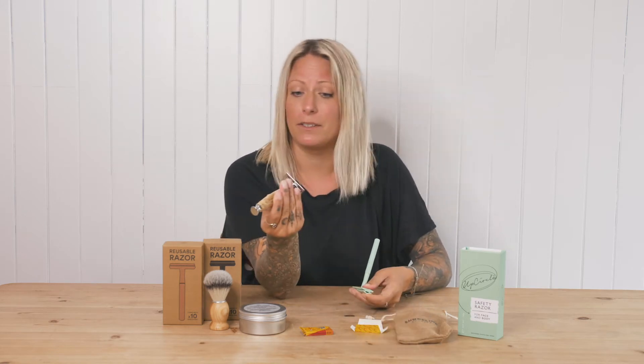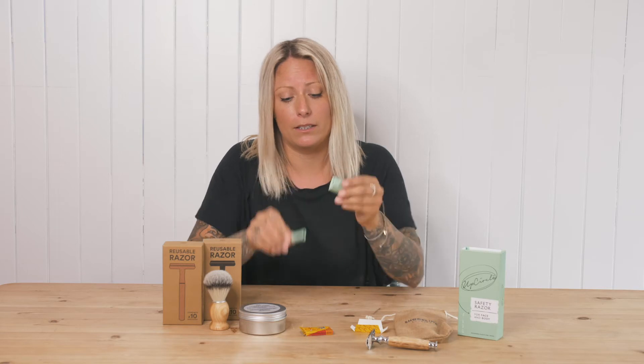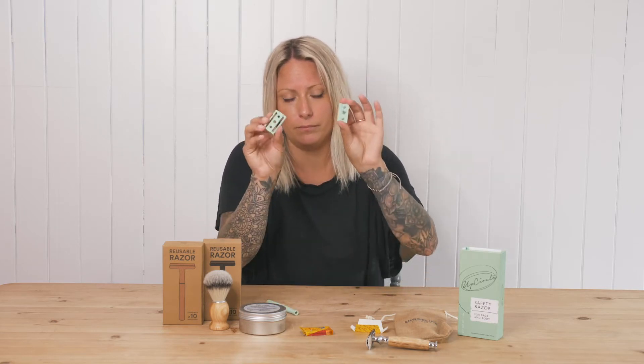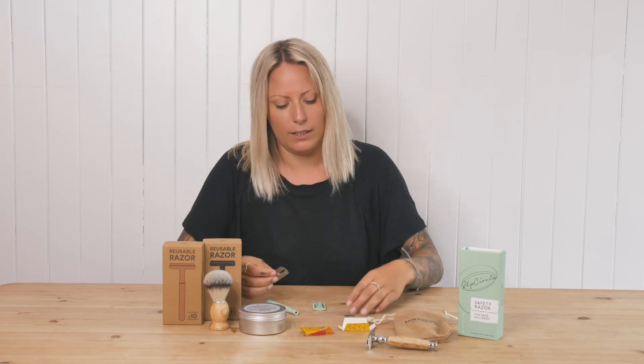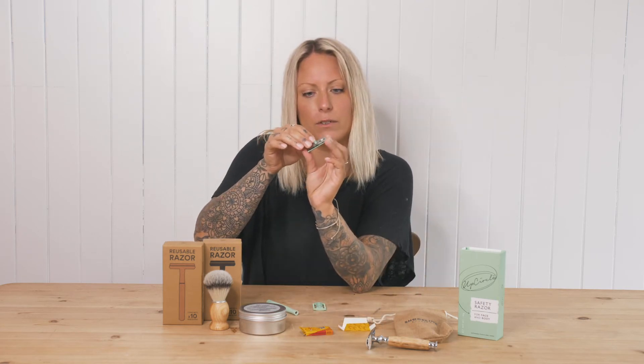When you get your razor, they all come in different shapes and sizes, but they essentially work the same. You unscrew the handle and it will split into three parts. Then you get your blade, which is so paper thin — but again, don't be scared of it — and it essentially all just goes together like this.